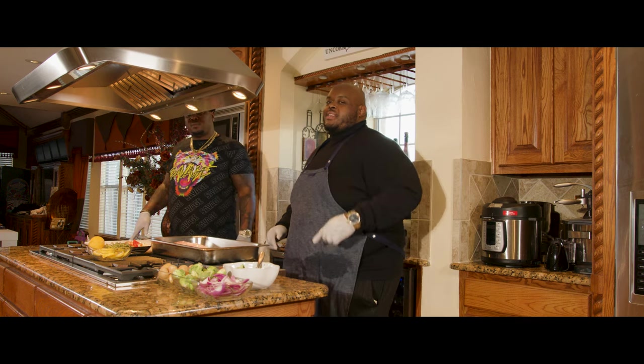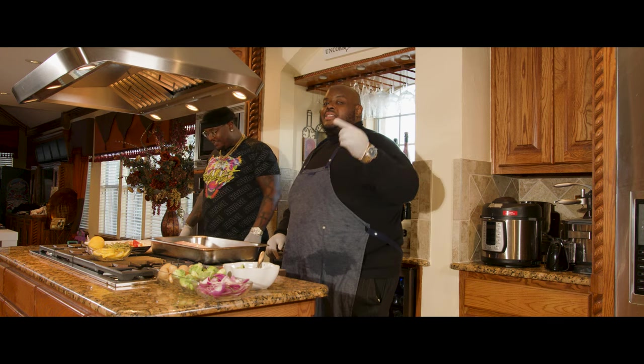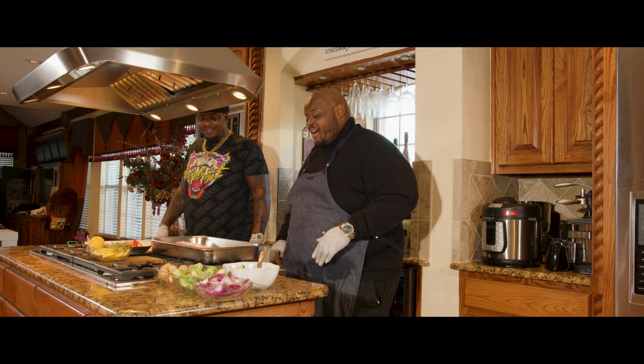Even if you're not in Dallas, come check it out. They're live tonight — Thursday nights, it go down.